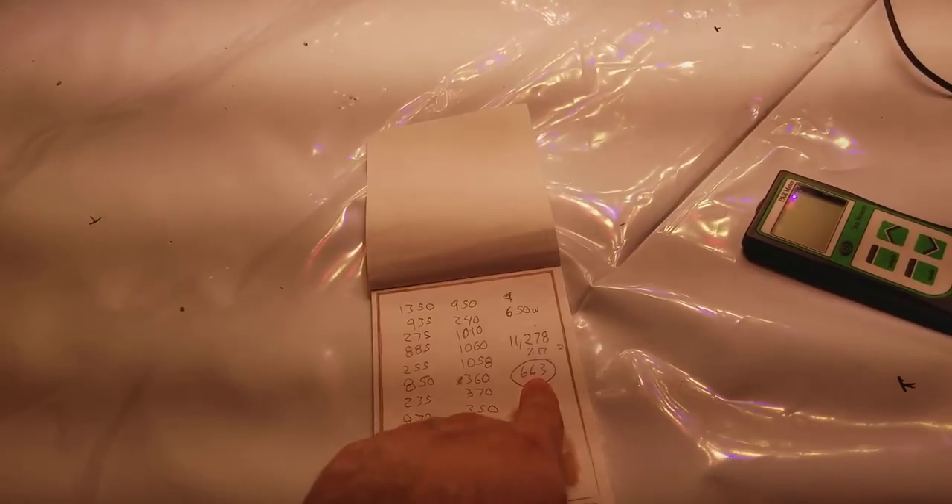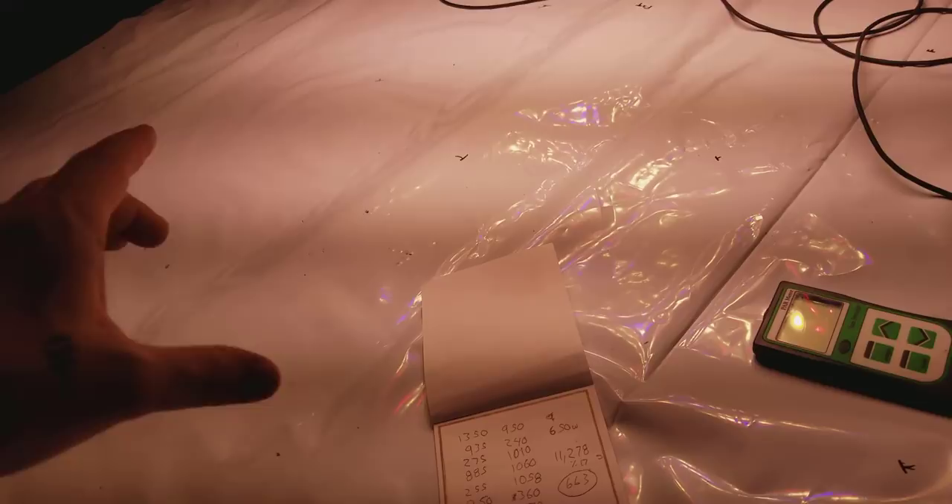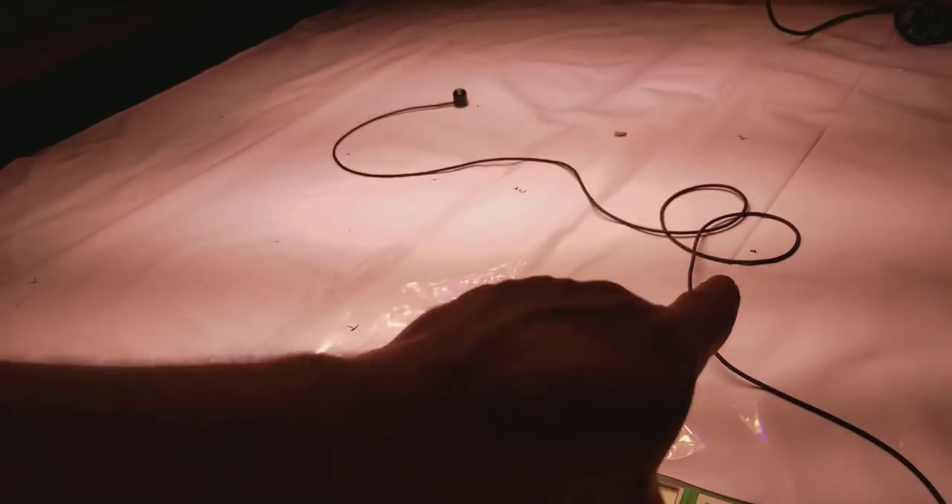Kind LED doesn't even compare to Black Dog — their biggest light only gets around 368 average PAR. You'd be lucky to get a pound off that thing, and it uses around 675 watts. Kind is actually the only other company I know that does this 17-point measurement grid. But who cares about so-called PPFD numbers that don't give you a true average — a true average means manually marking out 17 points and measuring at the light's optimal height with center PAR right around 1300.